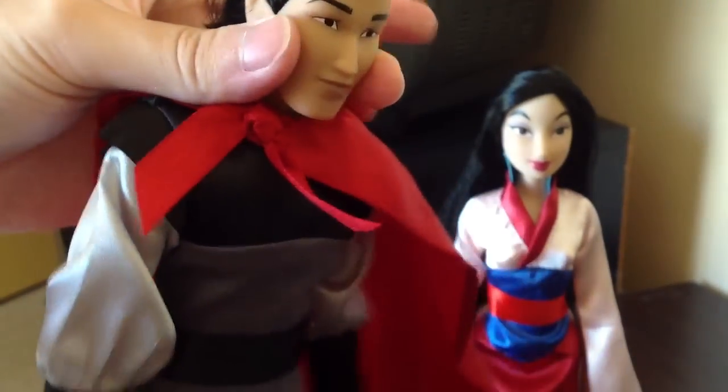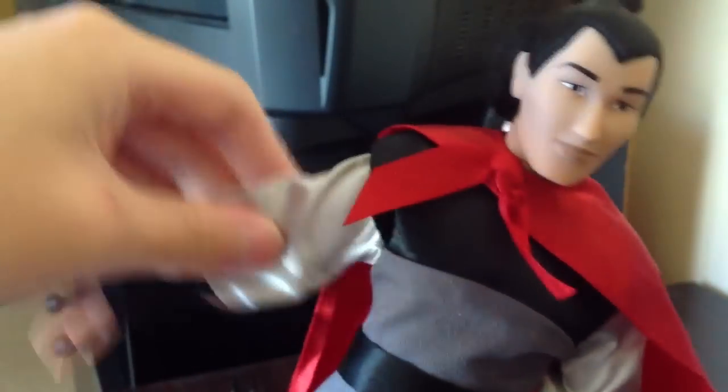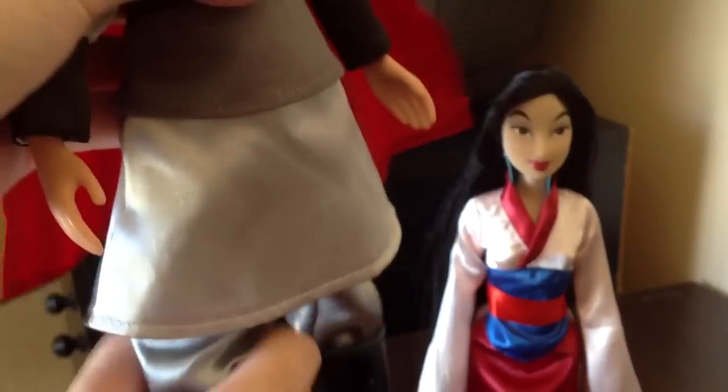Articulation wise, he has rotation in the head but no tilt. Articulation is obviously limited by the shirt but the arms do go out and bend at the elbow. No wrist articulation. He can do the splits but it's limited by his skirt — or whatever you'd call it. Rubber knees that don't click that well, and no articulation in the feet.